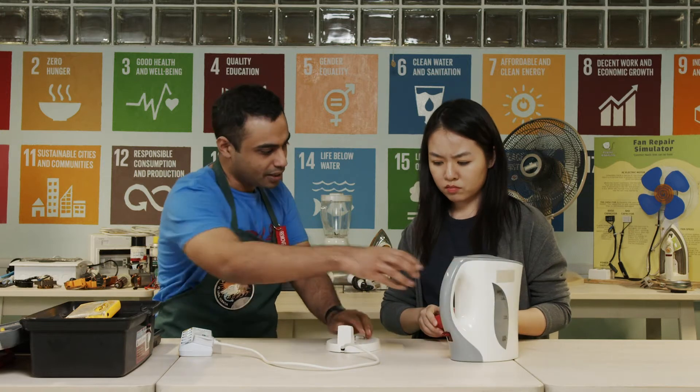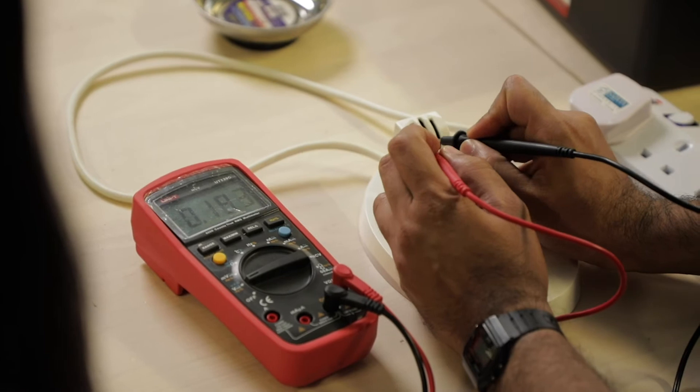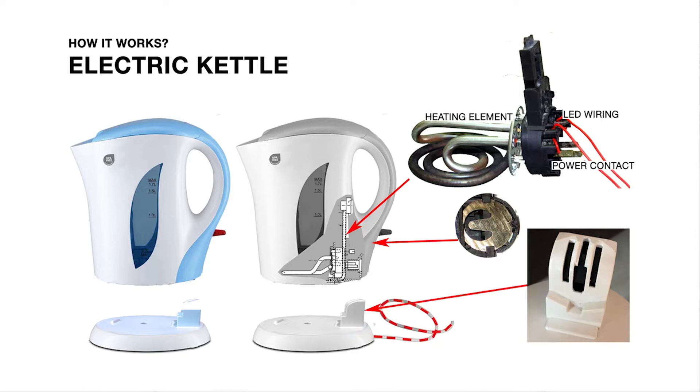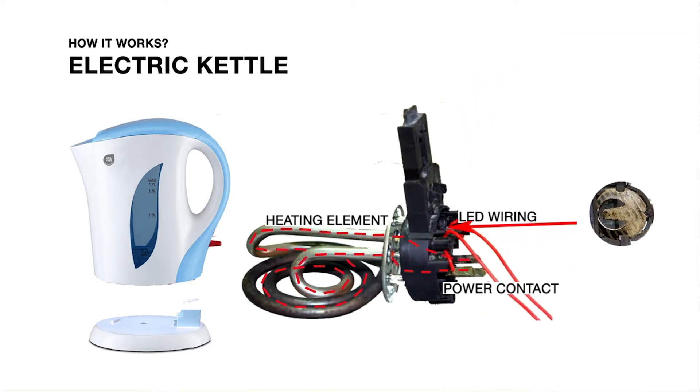Let me check the base station a little further — yes, the base station is getting power. The base station transfers electricity to the kettle heating element through the bottom connector, and this goes to the thermal mechanical switch that will turn the kettle off when the water starts boiling.